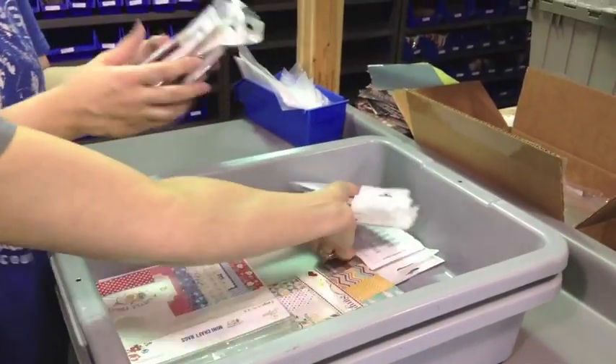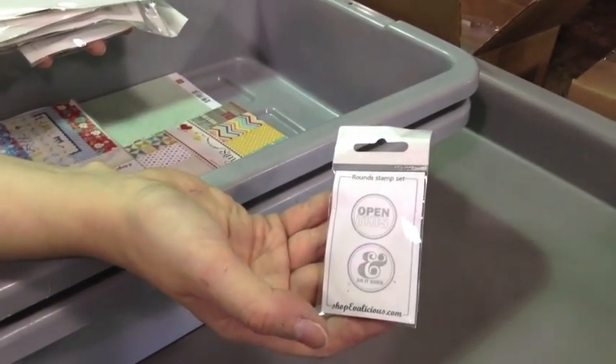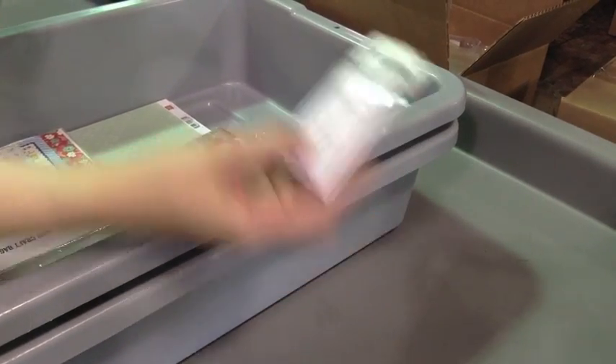A whole bunch of them, actually. We're going to show them to you right now. Right here. Rounds. Open this — that says 'Open This' and then there's a hand.